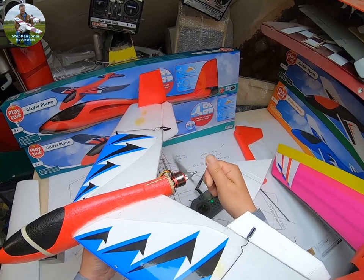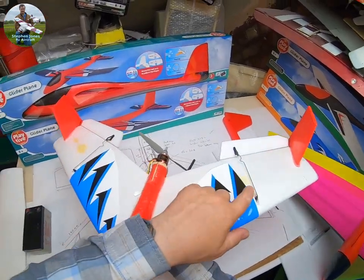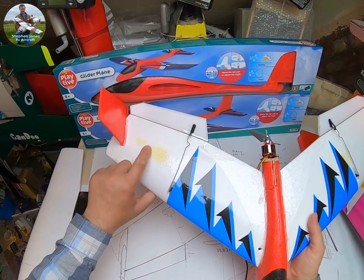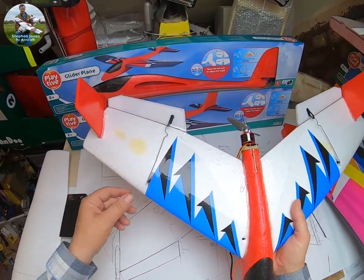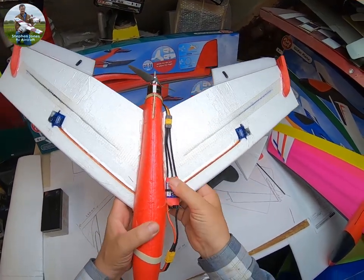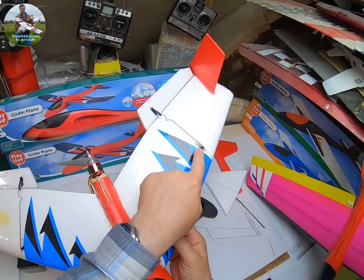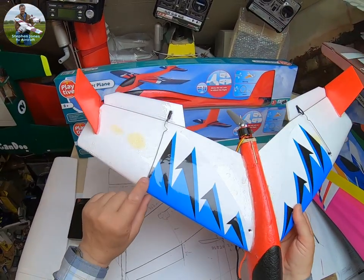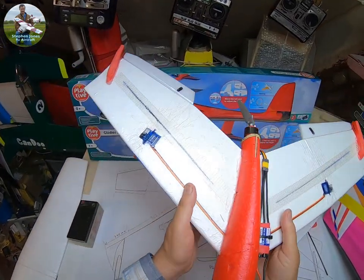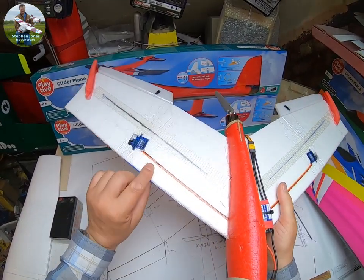The motor I used was a D2826 2200KV with a 6x4 APC prop, and that is ballistic. I covered it in sellotape for a bit of protection, but the sun has reacted with it and caused some discoloration. The speed controller is just cable-tied under the wing, which keeps everything nice and simple. The aileron servos are just fed into the wing — it might be better to put them on top. The cables are stuck to the top with packing tape, straight through into the body.